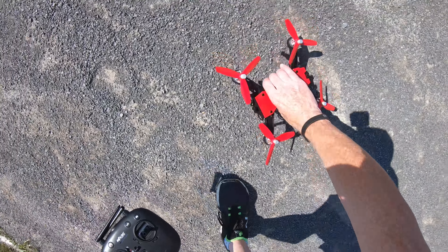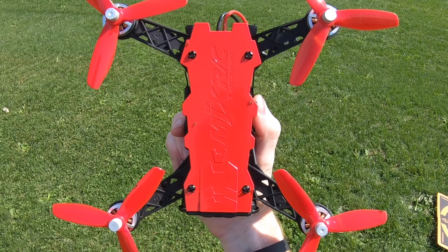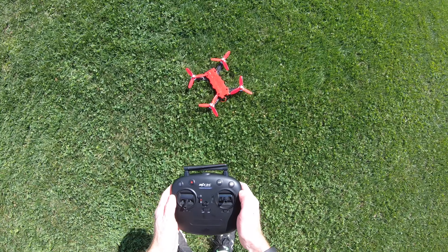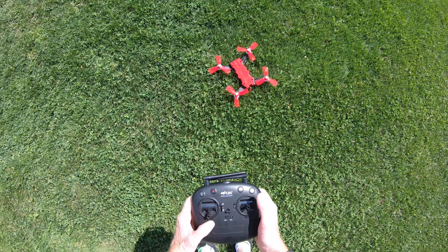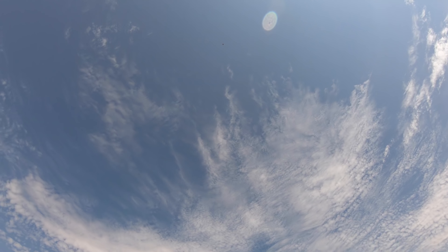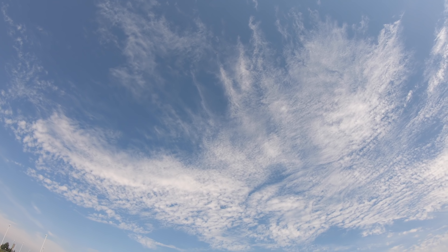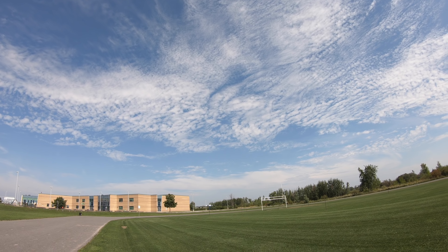Man, I love this drone. I don't know if you can see all the ants — I must have landed in an anthill. Look at them, they're all over it. The drone is full of ants. I think this is how I'm going to get rid of the ants: I'm just going to fly around and blow them to smithereens. Here we go — one, two, three. See you on the planet Mars. Okay, that was probably too high. Those are the first ants in space. Ants in space. Coming down super fast — that thing is awesome.